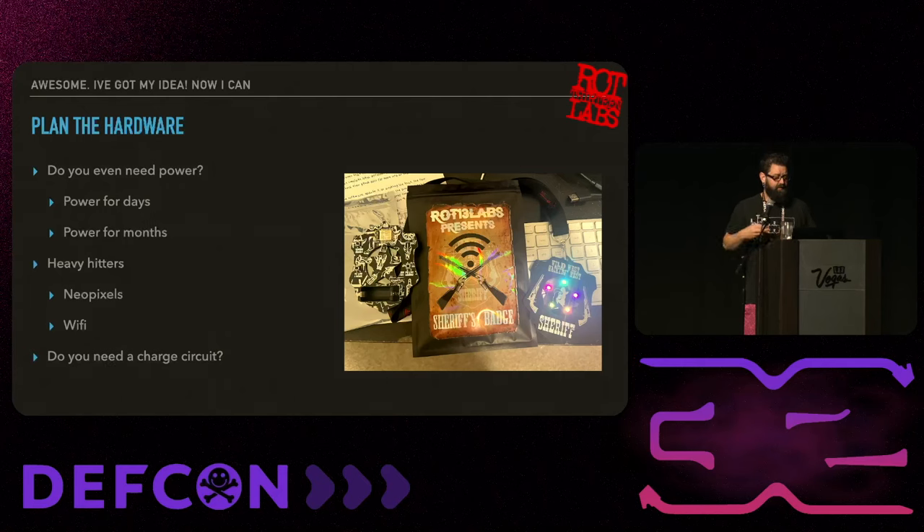Now you can look at the power. How long do you want it to run? My rule of thumb is if it's rechargeable, I want it to last at least 24 hours so people can play with it at the con, go home and plug it in overnight. If it's not rechargeable, I want it to last the whole con - people should be able to leave it on, fall asleep with it on, and it's still running the next day.